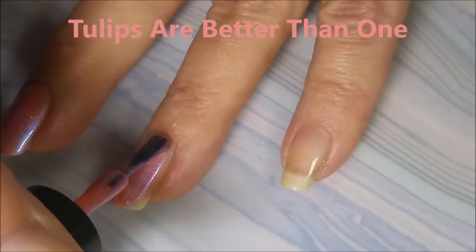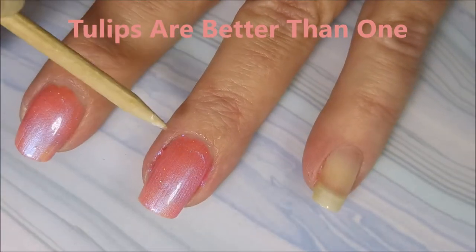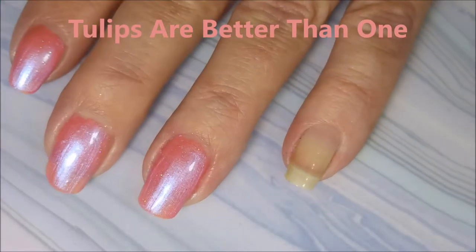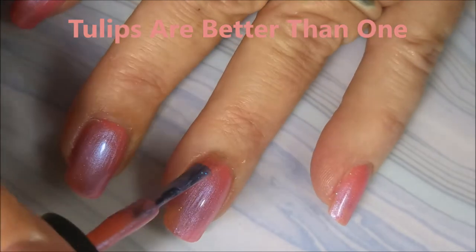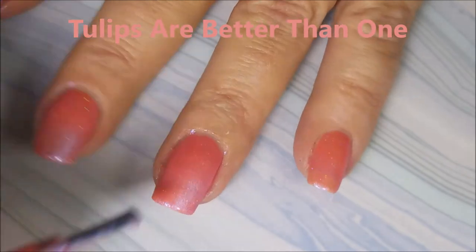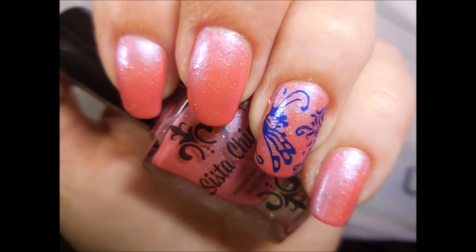Next we're going to do Tulips Are Better Than One. You guys know how I feel about some pink polish, and pink polish with some of that inner glow just really rocks my world. I love a polish that has that purple flash or the blue flash or green flash, and this one's definitely got that blue flash going on. It is so pretty. When I think of tulips, I think of that color — just awesome. And there it is with a little bit of nail art and top coat.